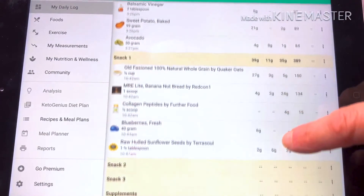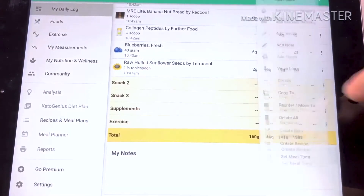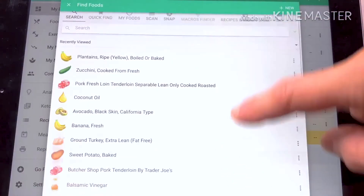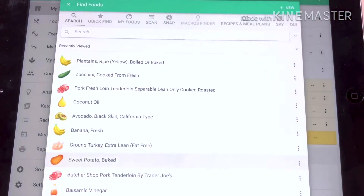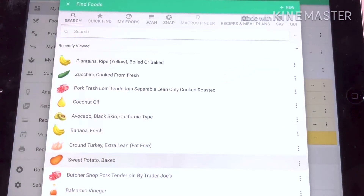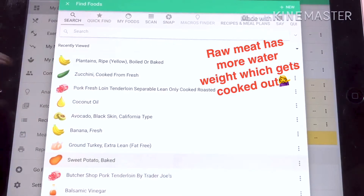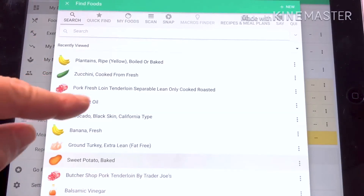I'm supposed to hit 35 protein, 12 fat and 40 carbs — I'm pretty much right on those numbers. A shake is the same as before. For dinner, these are all foods I typically eat so they pop up in my recently viewed. For pork loin, enter the protein first. When looking up meats, my advice is to use the cooked versions — raw and cooked food will have different grams of protein per weight.